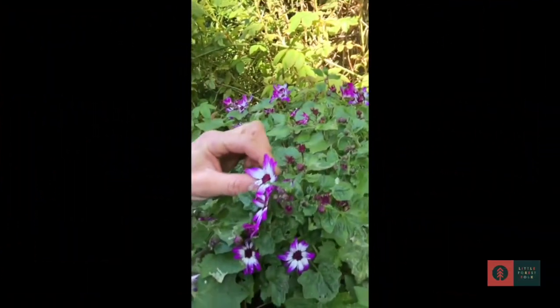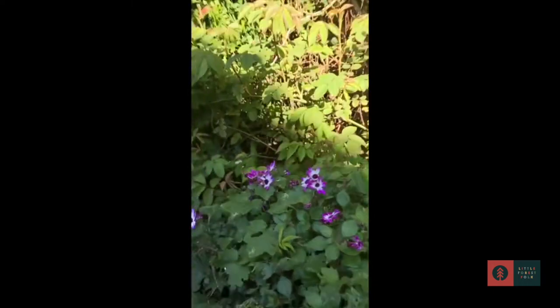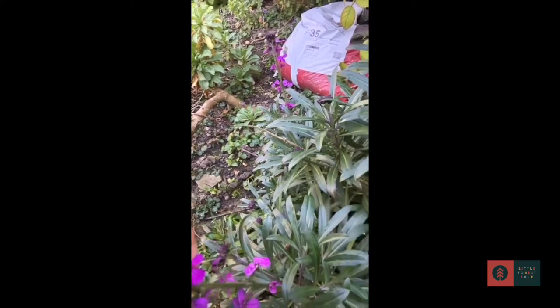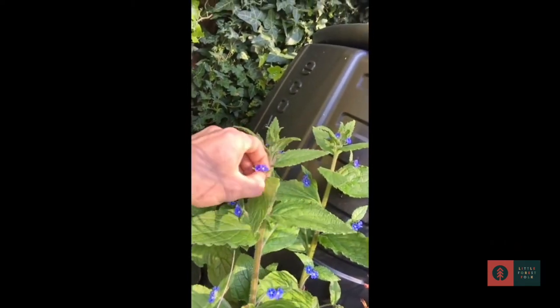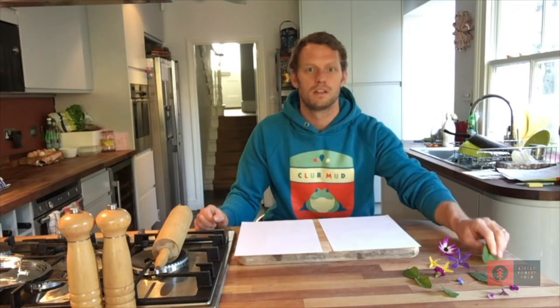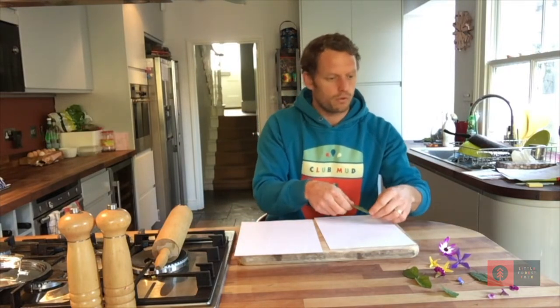It's now time for a flower and leaf hunt. Now that you've collected loads of beautiful flowers and leaves, you can start arranging them on your piece of paper to make a beautiful picture.